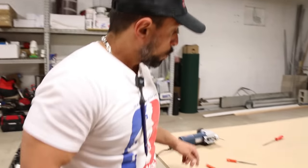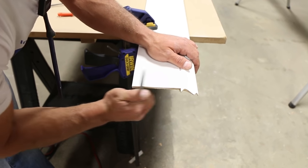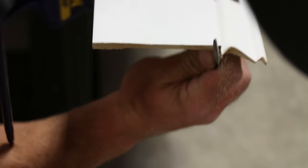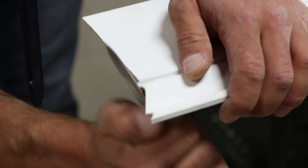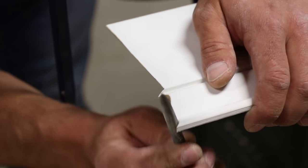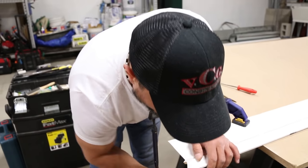Boom, done. Now you're still going to use your good old-fashioned files to clean that inside corner up. Just clean it up. So all you haters and hatchet men out there, don't tell me that you can't have high production and quality at the same time, because it's proven that we can.